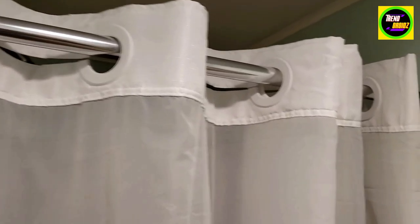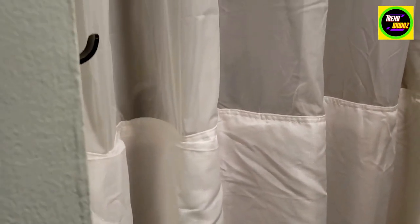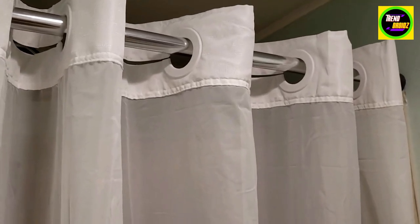We love the shower curtain. Probably one of the best curtains we've had so far, to be honest. Busy family of five here, and yes, highly recommend it.